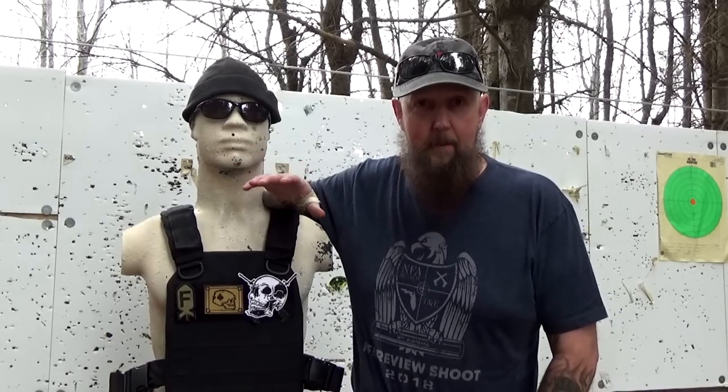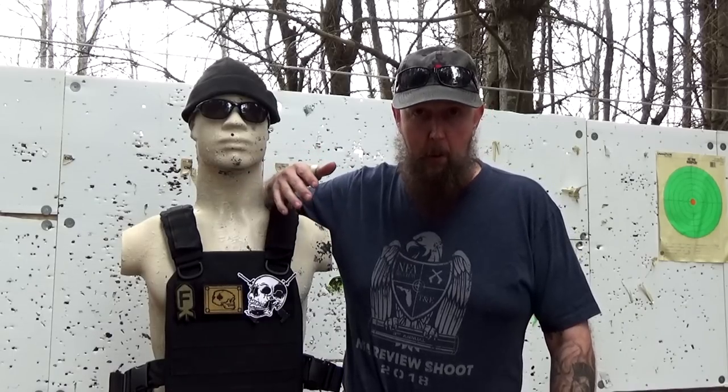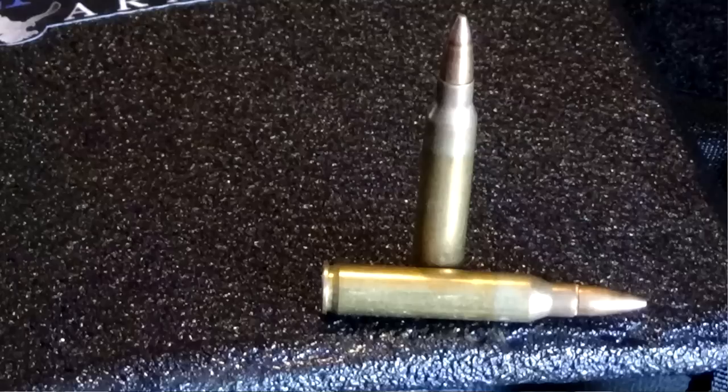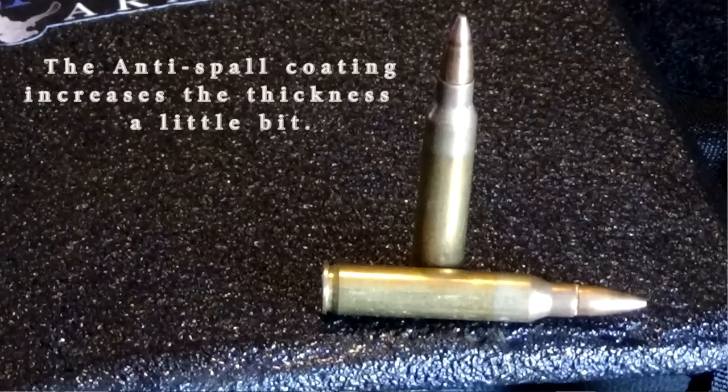I didn't know anything about what was happening with current hard body armor on the market. One thing I always thought about solid plates was that they were going to be thick and heavy — I thought that was just a given. The Premier Body Armor is only 5 millimeters thick. If you want something to compare it to, look at one round of 5.56 ammunition — 5.56 millimeters in diameter. This stuff is thinner than that little 5.56 projectile.